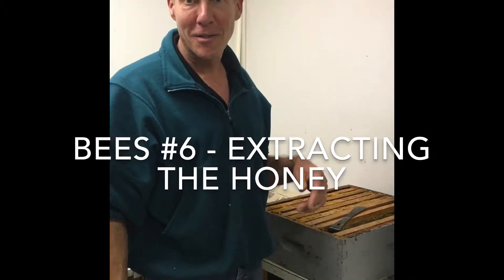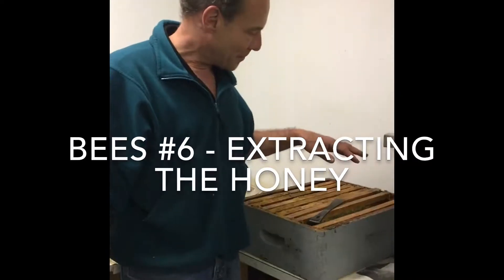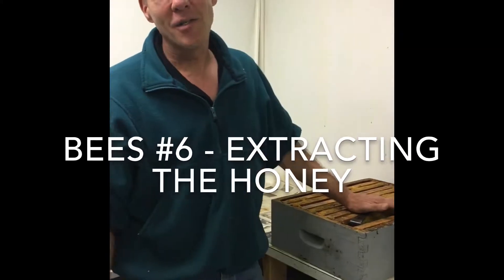Hi, Ms. Clara's class, Ms. Walter, Mrs. Walter. We're going to be extracting the honey. This is the end of the year, and I'll show you the honey room in a few minutes.